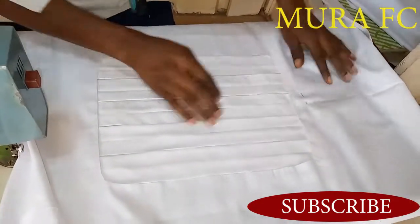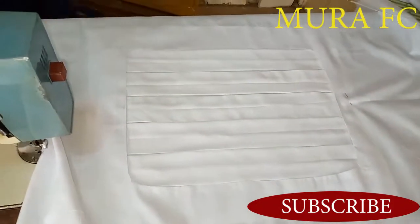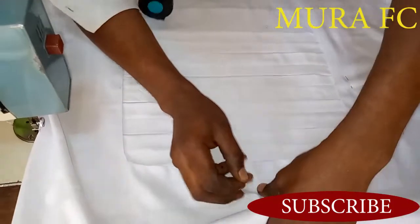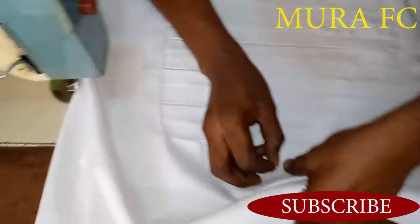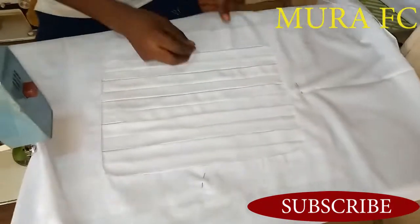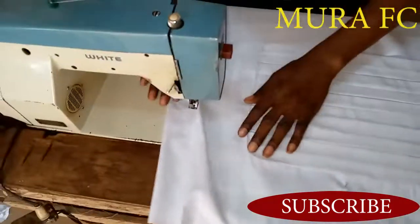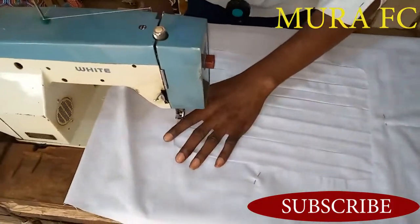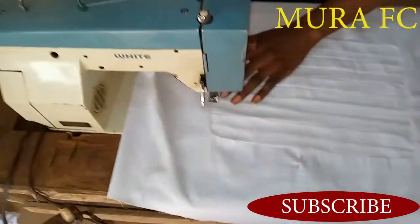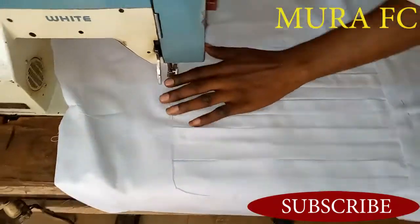If you want to sew on top, don't start from the corner — start from the middle. I'm still pinning it to make sure everything is secure. Even the professionals pin it, which tells you that you should pin it too. If you want to sew, start from the middle, not from the angle, then go around.